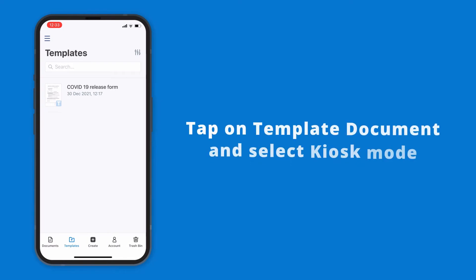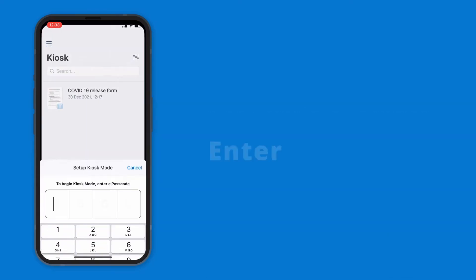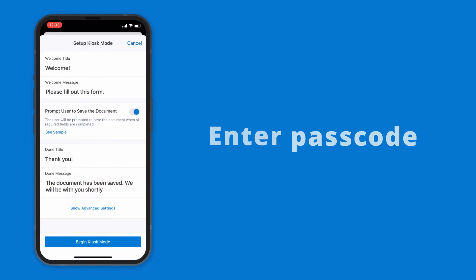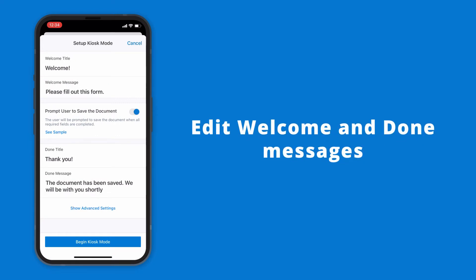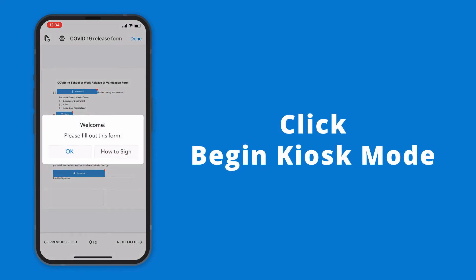To get started, tap on a template document and select kiosk mode. Create a four-digit code to prevent signers from exiting kiosk mode and accessing other documents on your device. Edit the text of your custom welcome and done messages if needed, and click begin kiosk mode.